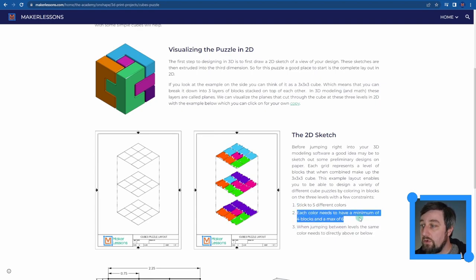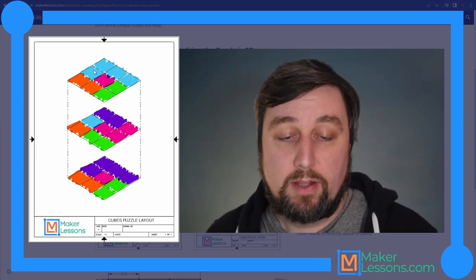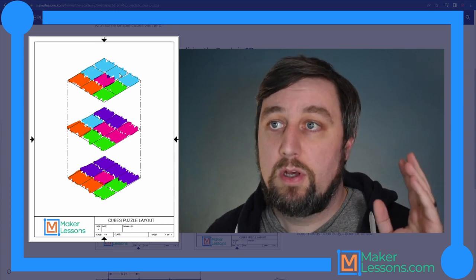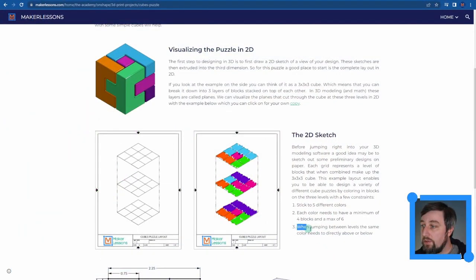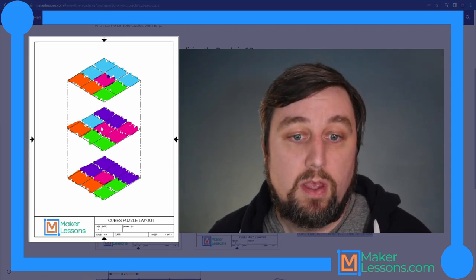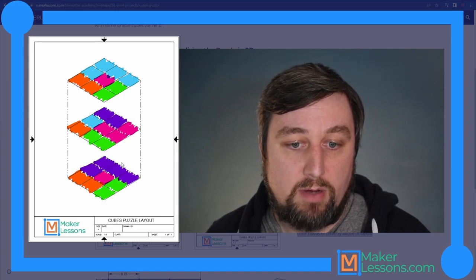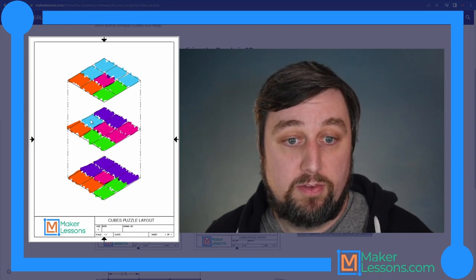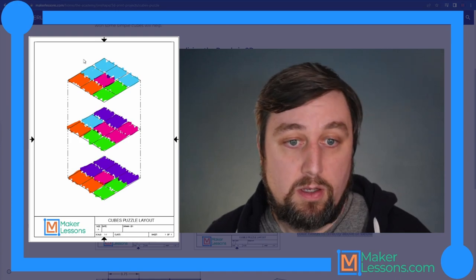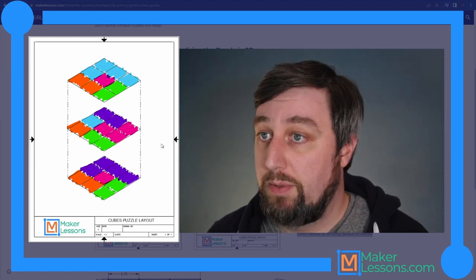Each color needs a minimum of four blocks and a maximum of six. For example, the blue here has five cubes total - regardless of levels, four to six cubes per color. The last rule: when jumping between levels, the same color needs to be directly above or below. This is important, otherwise your print won't work. Looking at the isometric view, the block above must align - corner to corner, side to side. Maximum of six blocks, minimum of four.